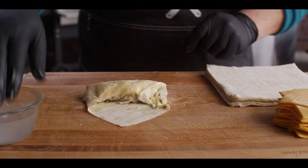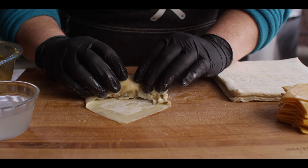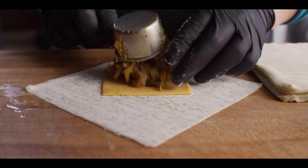And then we're gonna get a little bit of water on the edges to allow that to stick when we roll. And that's all there is to it. For this two pound batch, we're gonna do this probably about 17 more times.